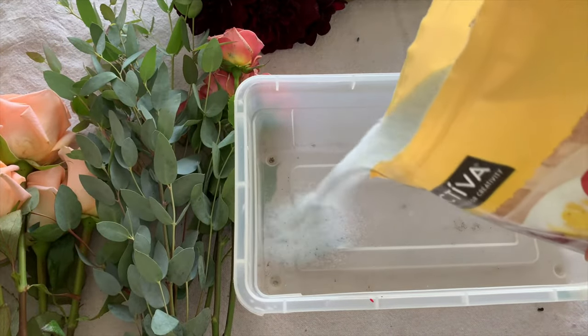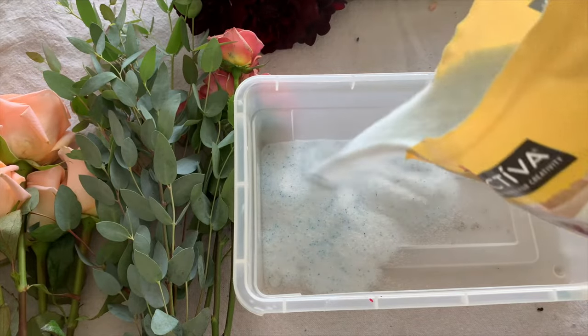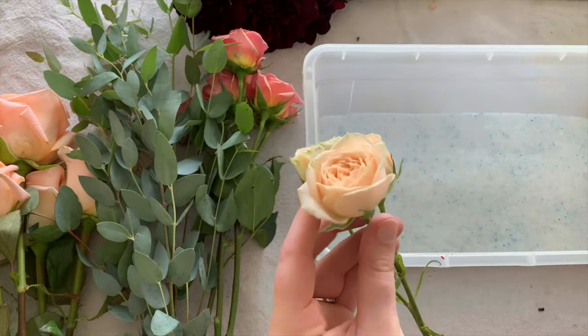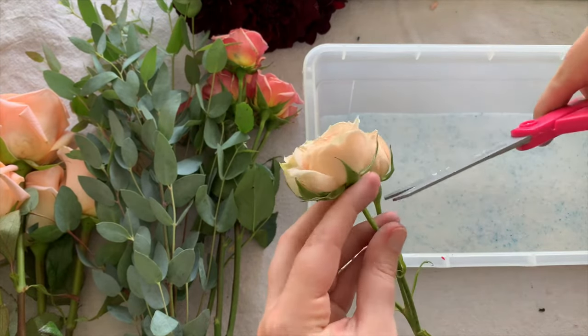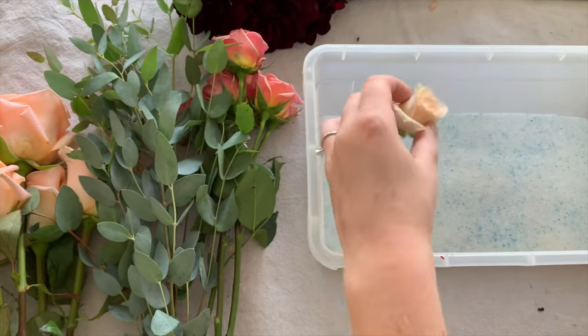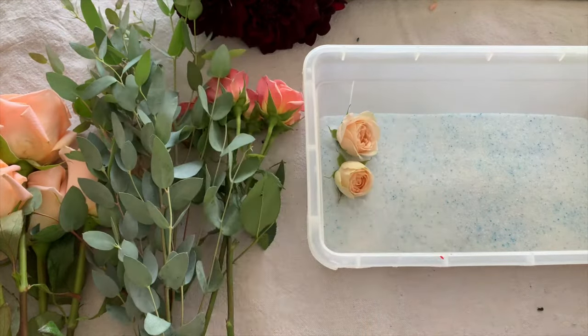Using a small bin, start by adding one layer of the silica gel. Now you can start adding some flowers. For this first layer, I would suggest starting with your bigger flowers — your roses, anything that's large.